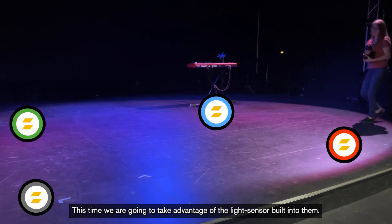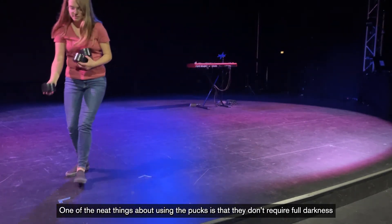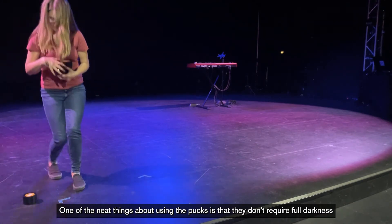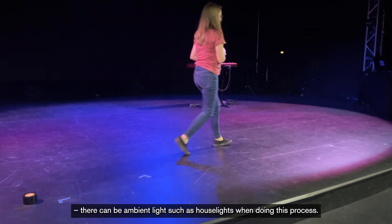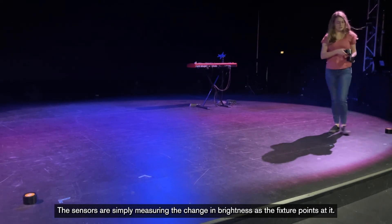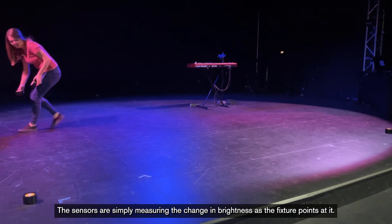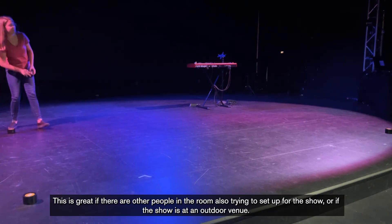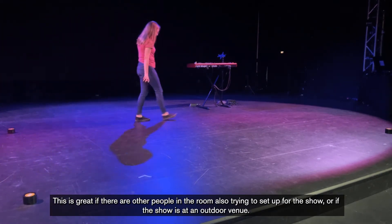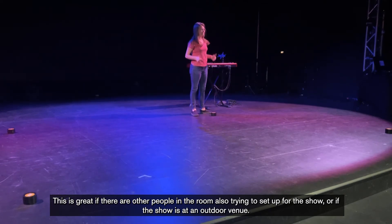This time we're going to take advantage of the light sensor built into the pucks. One of the neat things about using the pucks is that they don't require full darkness. There can be ambient light such as house lights during this process. The sensors are simply measuring the change in brightness as the fixture points at them. This is great if there are other people in the room or if the show is at an outdoor venue.